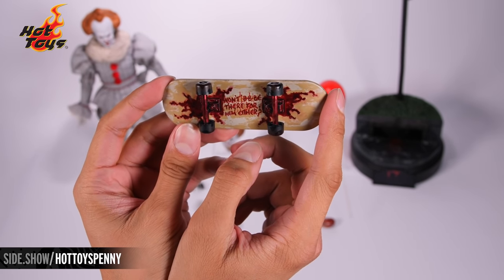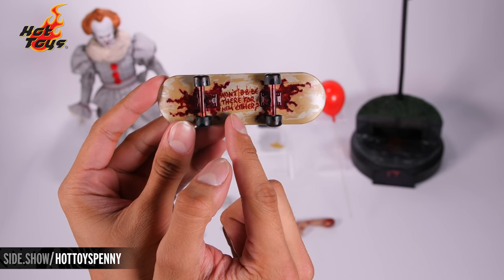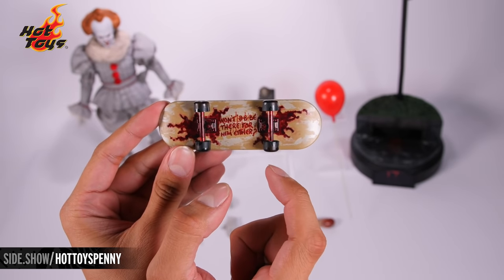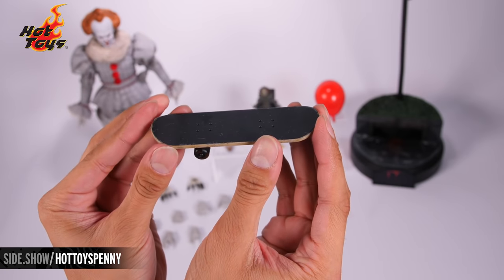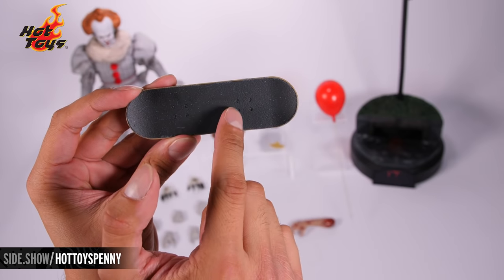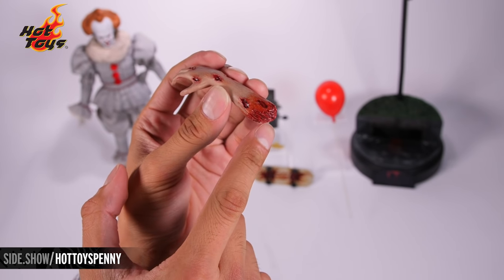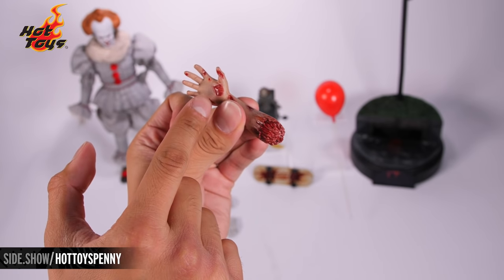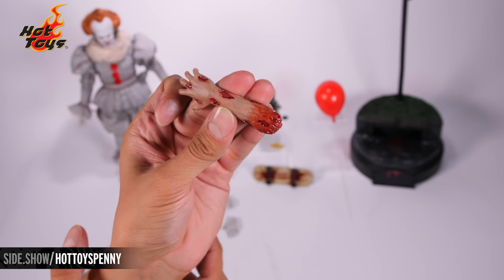Let's take a closer look at the skateboard accessory. You can see the phrase "won't be there for him either" with a question mark. Horrifyingly, there's blood on each end of the trucks and the wheels do move. Flipping it over, there's a great print of a faux grip and four screws signifying where the trucks go on each side. Here is the severed hand accessory — you can see the wet gore effect on the bottom and damage on the palm, various fingers, and on top as well.